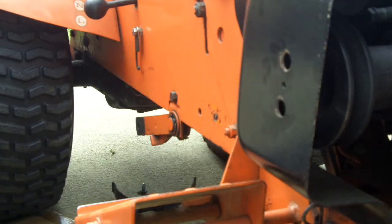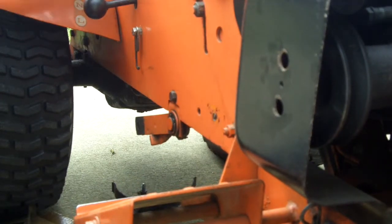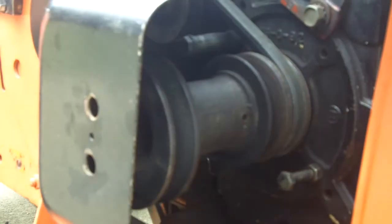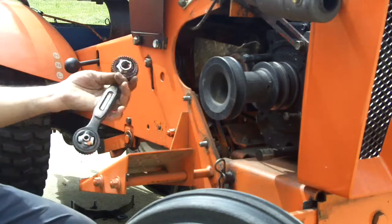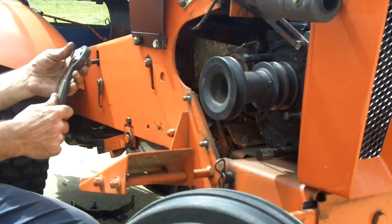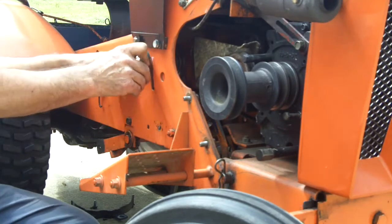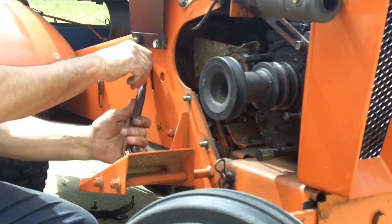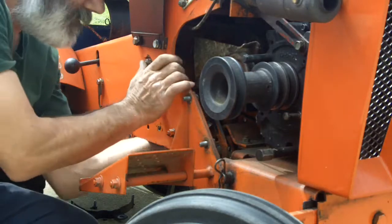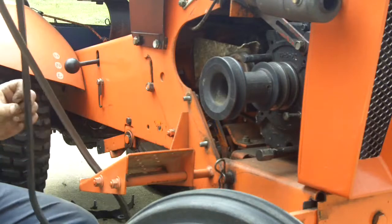I should probably chock these wheels with something so that the tractor doesn't roll away on me, because I have to put it in neutral. Now's the fun time — I got to get it off of that inboard pulley. I'm actually going to try this crazy wrench that my wife bought me for Christmas one year. I'll loosen it up quite a bit to put some wobble in that pulley to get the belt out around it.